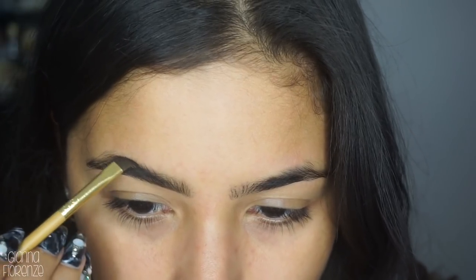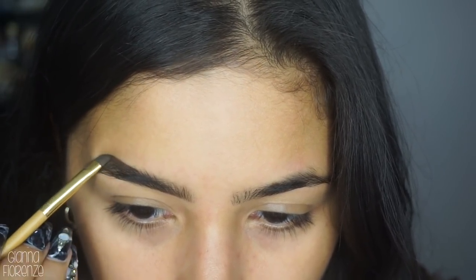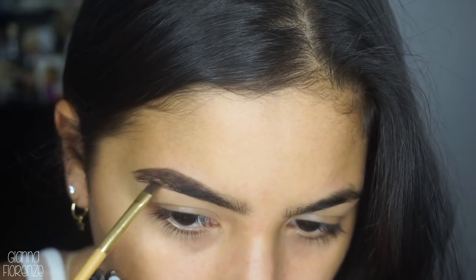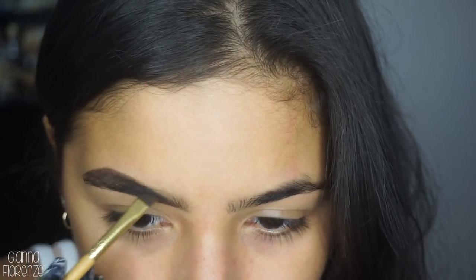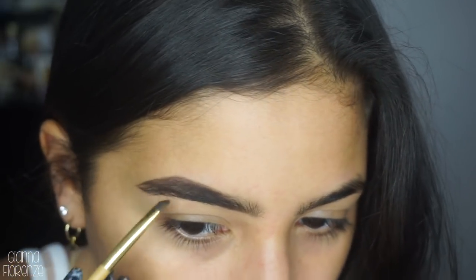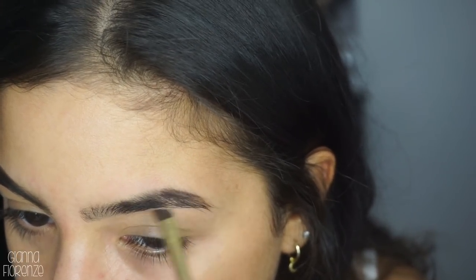I do like the thickness of the brows in the winter and fall - maybe because the looks are a little more interesting. I feel like pomades are just more for me at that time. In the summer, pomades are just a little too thick for me. I haven't done a talk-through in a while so I might sound a little off, but I apologize because I'm trying to get back into the groove. So I'm just filling in any sparse areas.